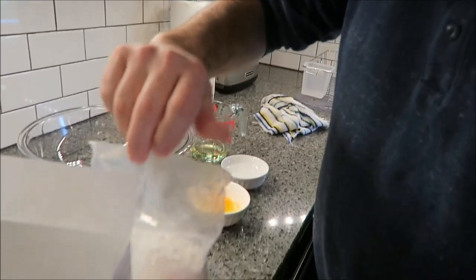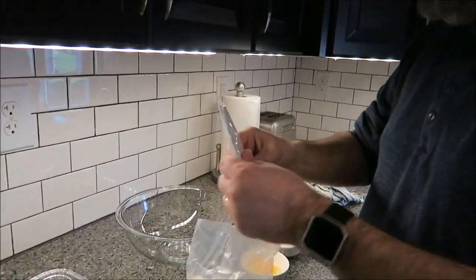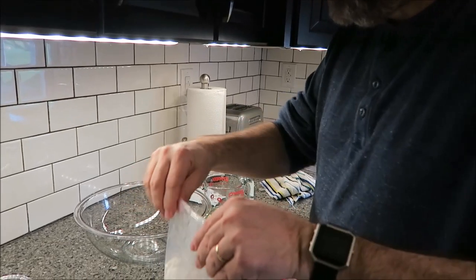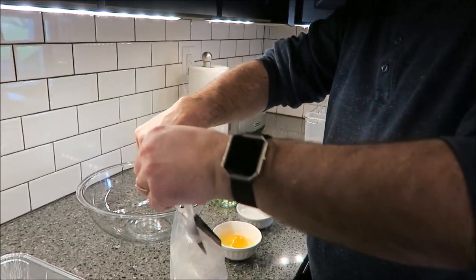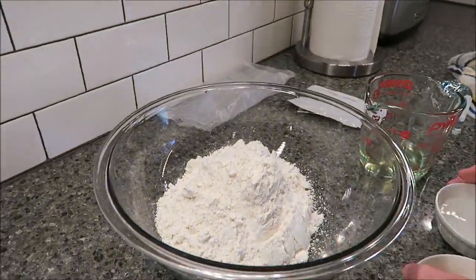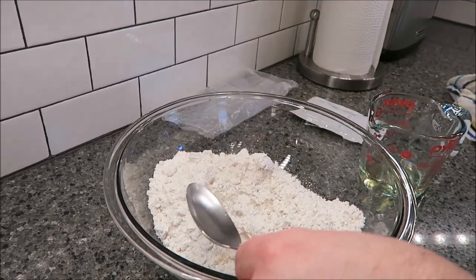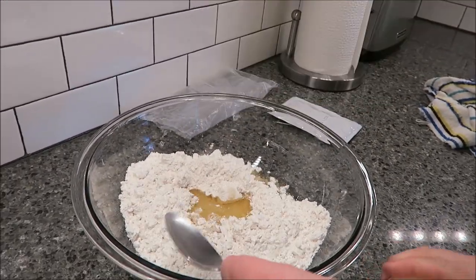You get a package of dry mix and a caramel pack. Put your dry mix in the bowl and you're basically just going to mix everything together — water, oil, and egg.